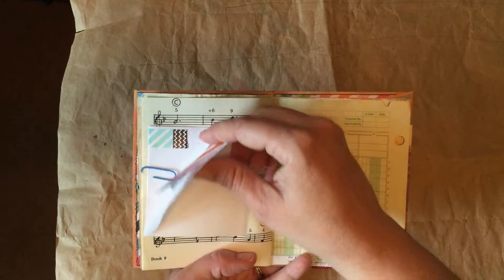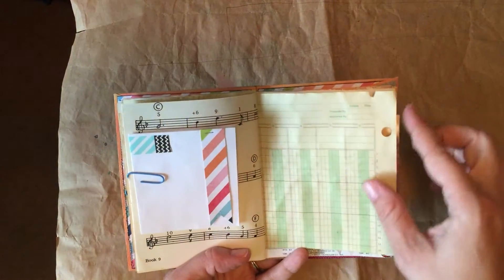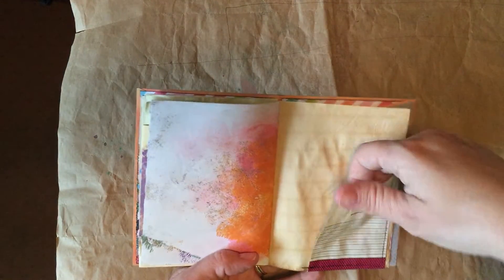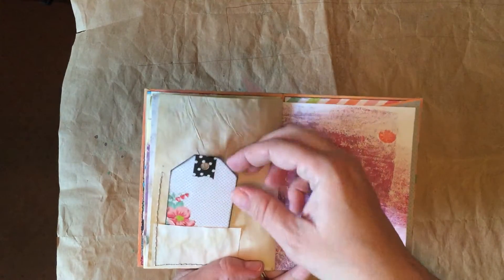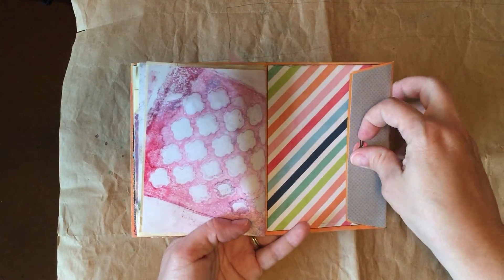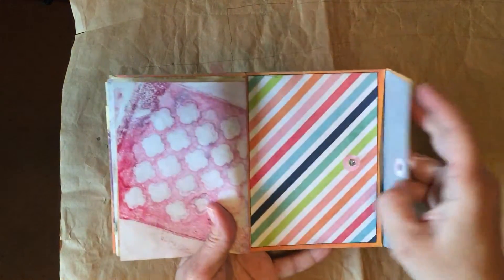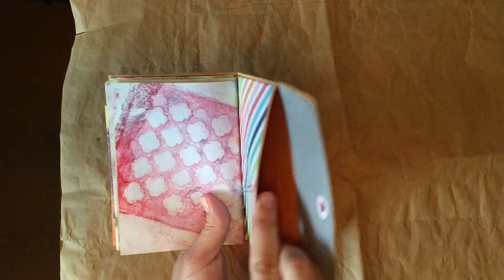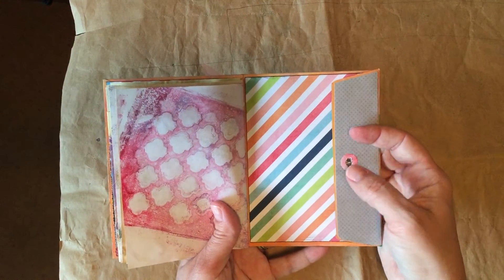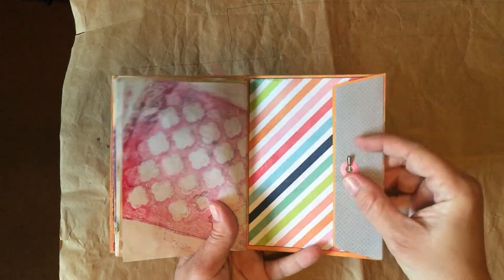There's a little note section you could pull out and write a little note on it and tuck it back in. It's a tag and pocket. And then here's your back pocket where you can tuck personal items or pictures or supplies. This would be a great little travel journal — you could just tuck it in your bag and take with you. So that's that.